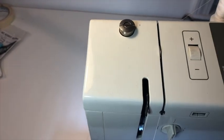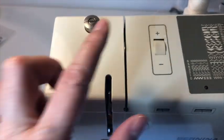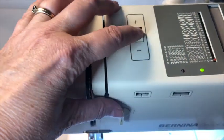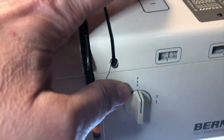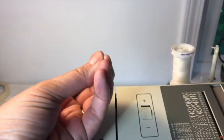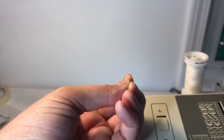So what's going on in that slot? There are tension discs. Do you see how that dial turns the numbers up or down? That will determine how tightly those tension discs squeeze the thread as it comes through.